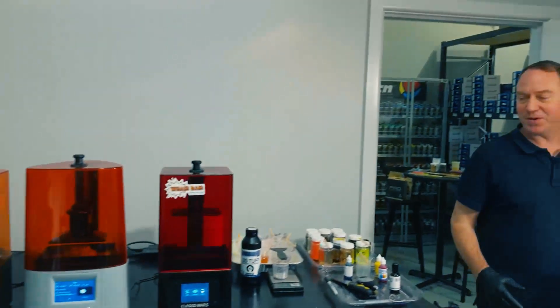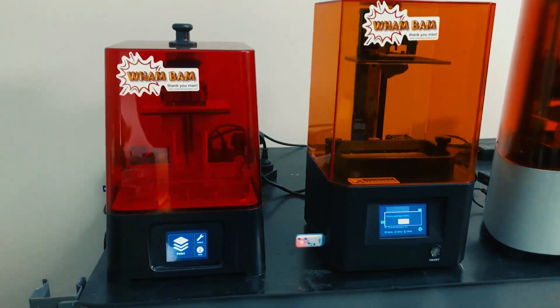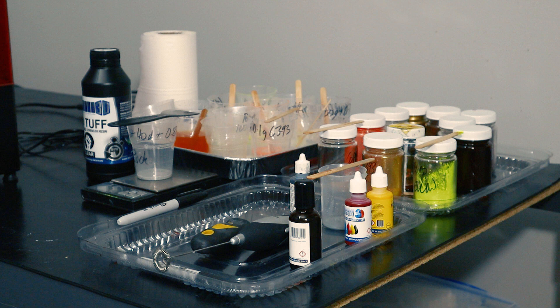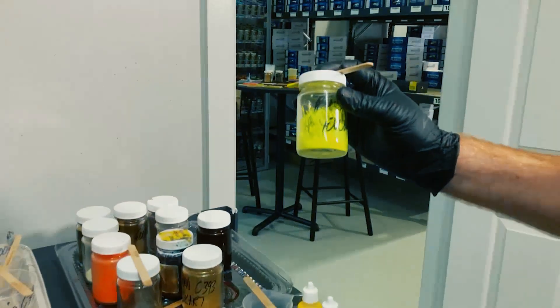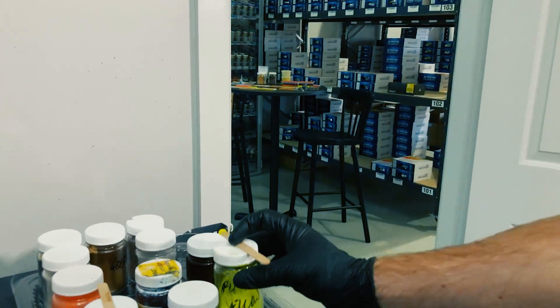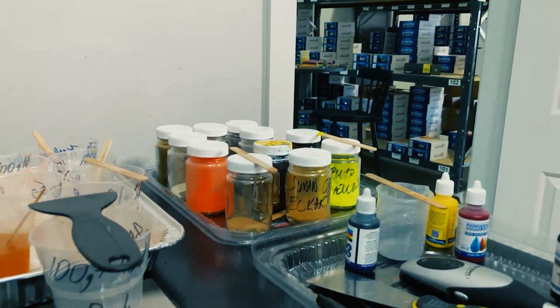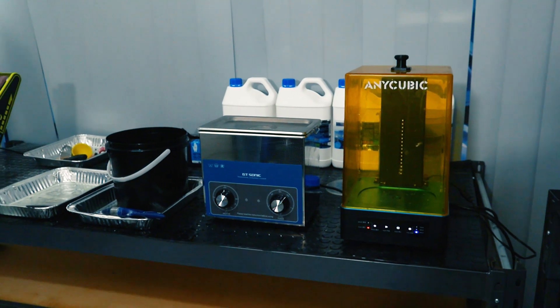Welcome to the Monocure 3D print lab. Here we've got a series of resin printers — all the ones that we've had on the YouTube set so far, reviewing and testing them. Over here you can see we've got some experimental pigments — a nice fluoro yellow, keep an eye out for that. We've even got some gold pigment there. Over here is our post-processing area, or washing area.